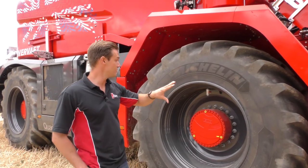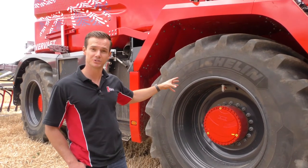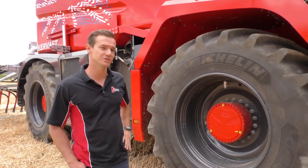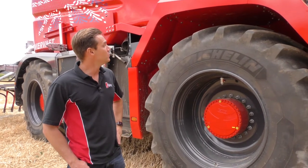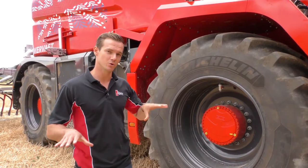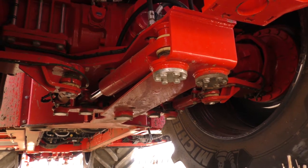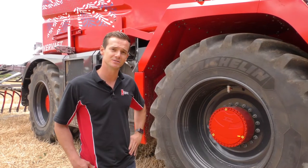Moving backwards, the machine as an option can be prepared with central tyre inflation, all controlled within the cab. The machine also has front axle automatic hillside suspension working with a gyroscope, so hilly conditions are not an issue.